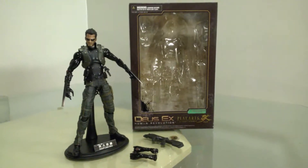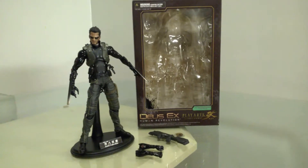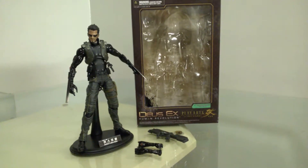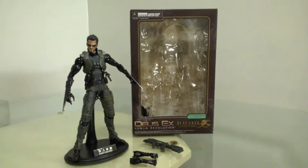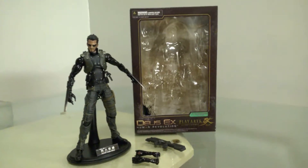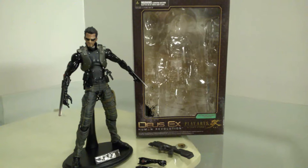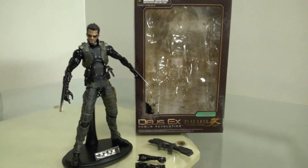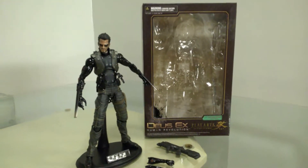Basically, this is a video review from my series 'Toys in My Closet,' and I'm showcasing here the Deus Ex Human Revolution figure — I think it's Adam Jensen — from Play Arts Kai. As you guys may or may not know, this is a first-person action espionage-style stealth game that came out on the 360, and this figure is the depiction and interpretation of the 360 version.